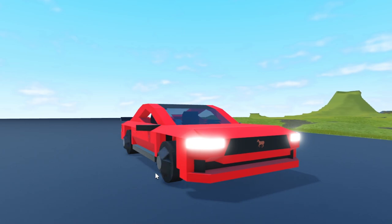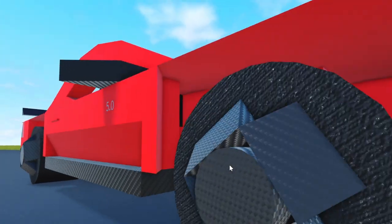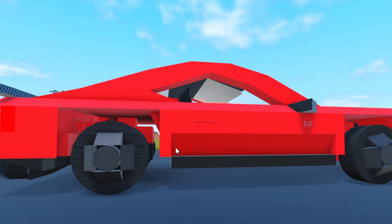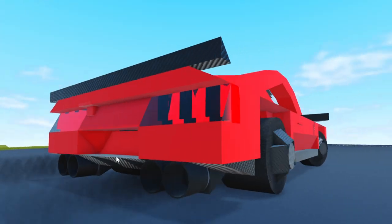I've taken advantage of the new textures in Plane Crazy by making the neon headlights, and we also have some carbon fiber wheels along with some carbon fiber skirts on the side, along with a wing and some of the diffusers back there.